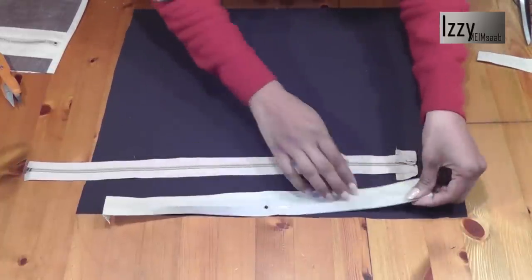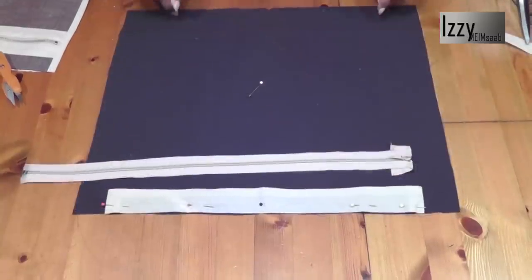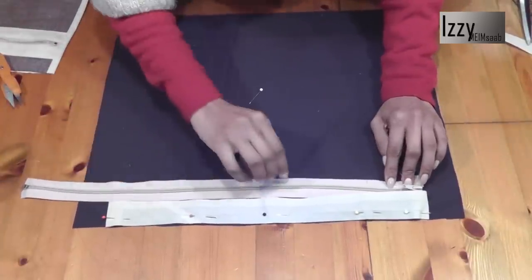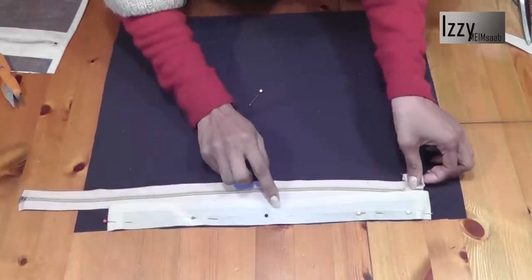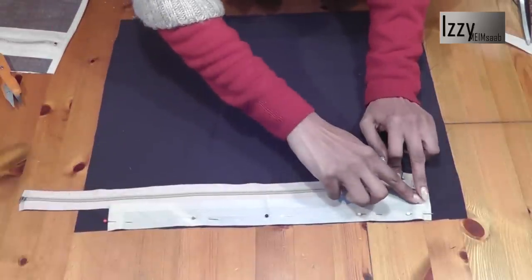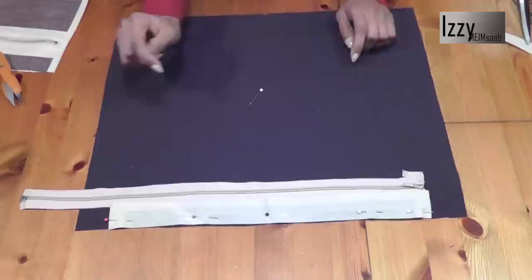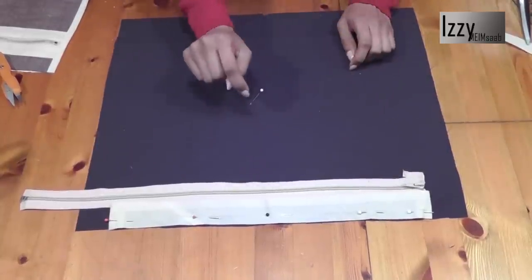Pin the top of the binding to the lining, then place the zipper just underneath. You don't need to push the zipper too much inside, but however much you push inside, leave the allowance from the zipper till the binding and just make sure it is in a straight line. Before we go ahead and sew this, we need to decide where we're going to place the pocket.